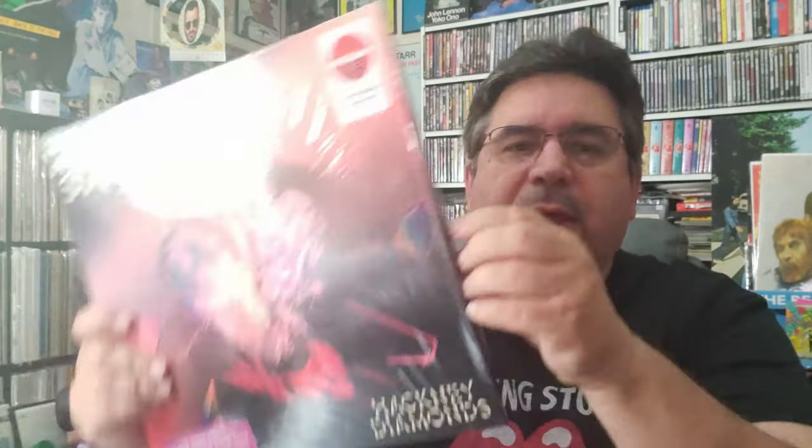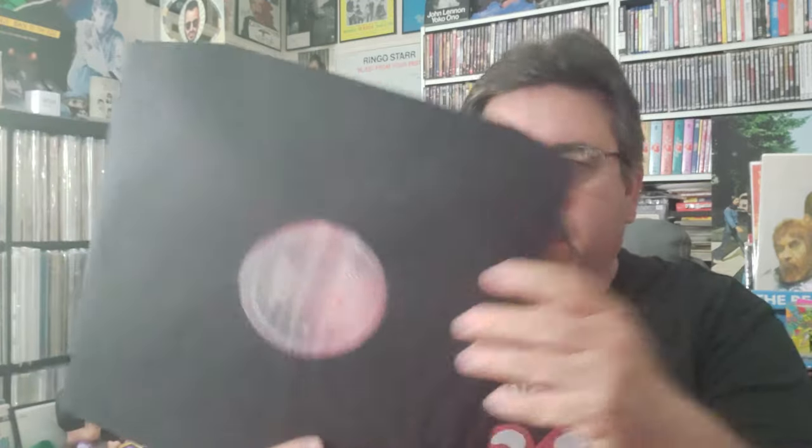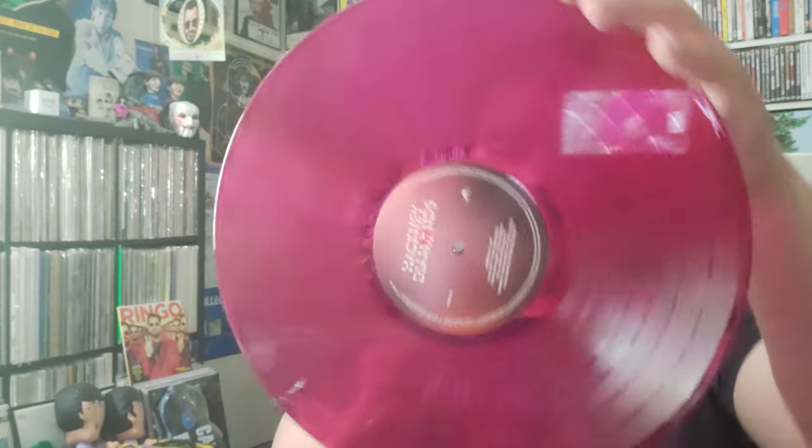I have a lot of positive things to say about this release. It has a poly inner sleeve. This is called purple translucent vinyl, 180 gram — it's a very thick record. I always wonder if there's justice being done to the color on camera, because it always looks more amazing in person. It's purple, and I know there's a green one out too.